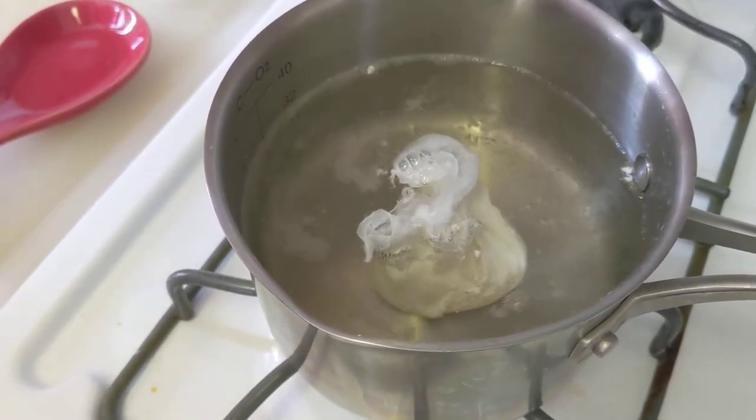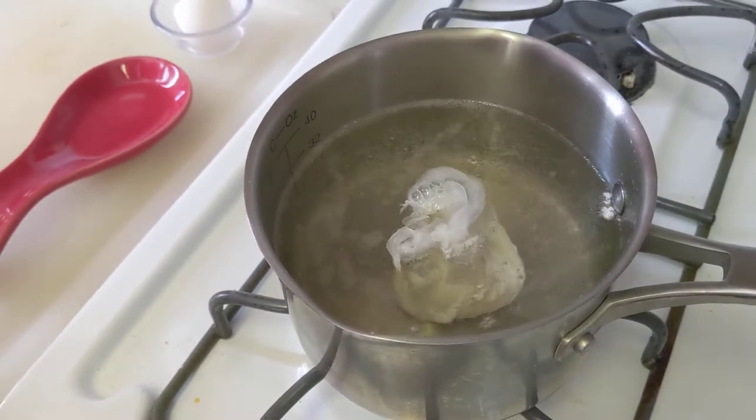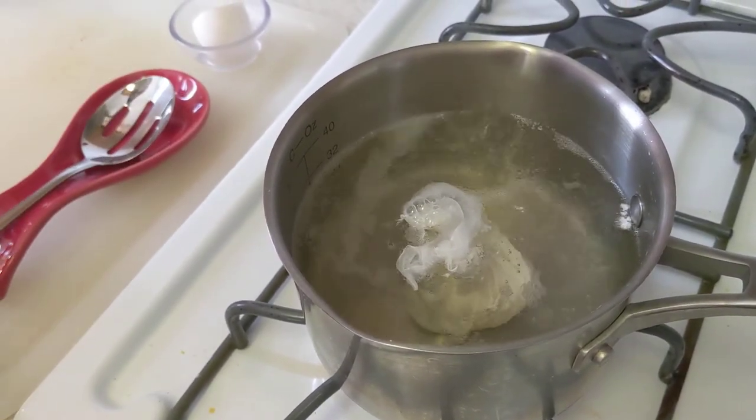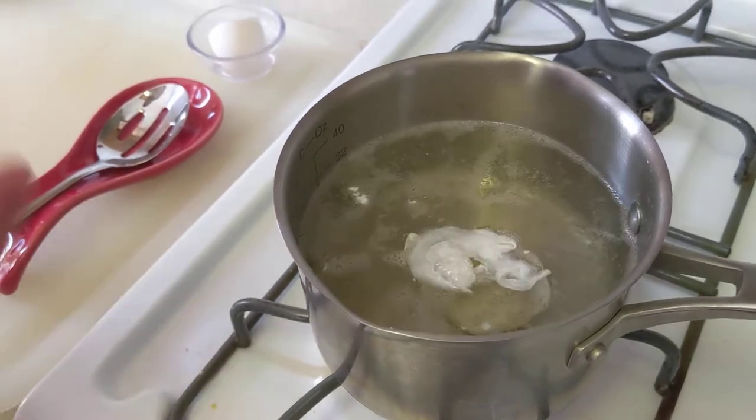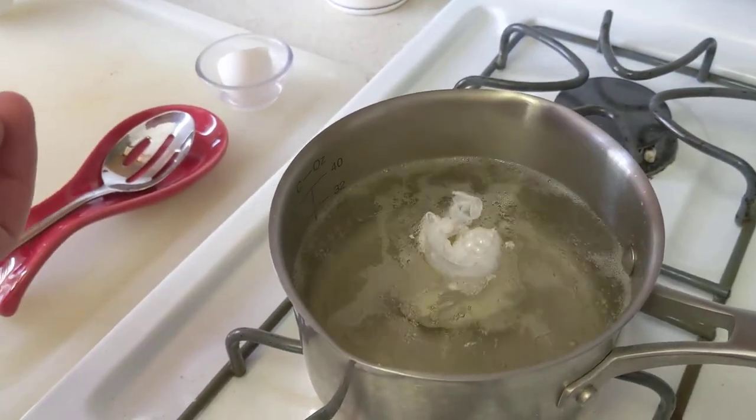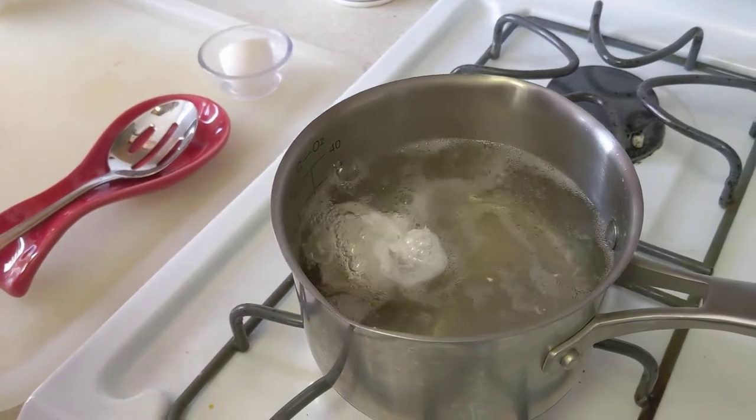This is essentially it. The only next step after this is, after about a minute or two, you want to maybe pick it up and touch it to see what sort of firmness you would like.